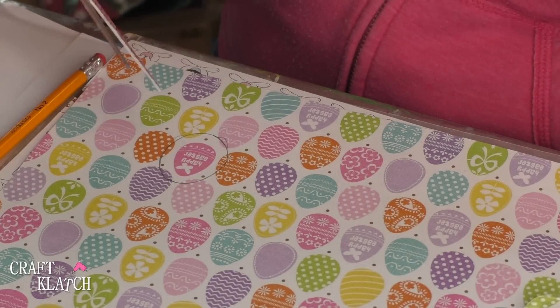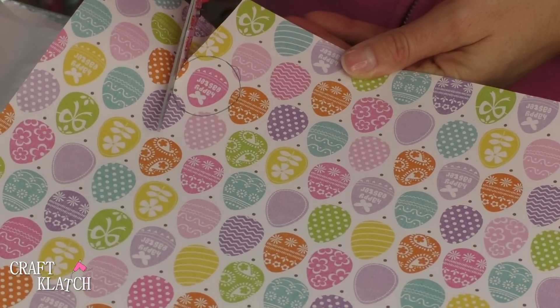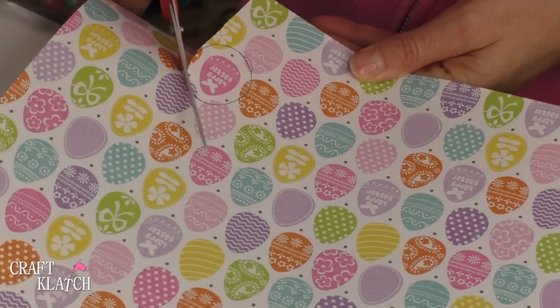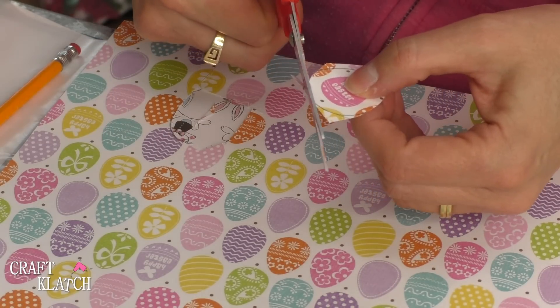This is a project that is absolutely perfect to get the kids involved in. If they're ready to use scissors and a little glue they'll be ready to go. And you can get a lot out of one of these scrapbook paper pieces.